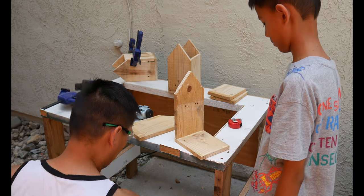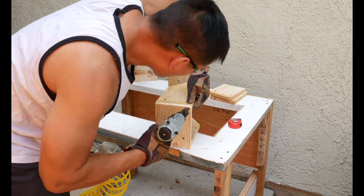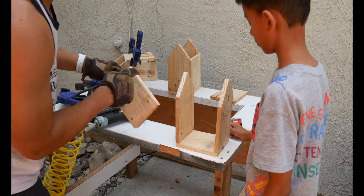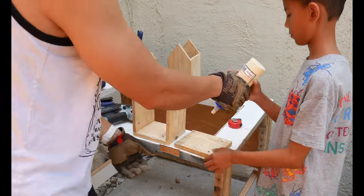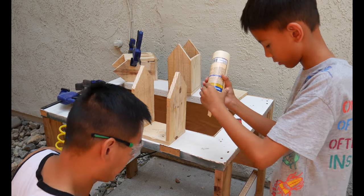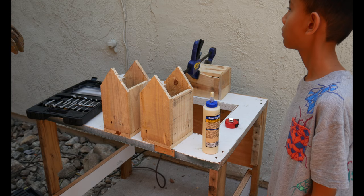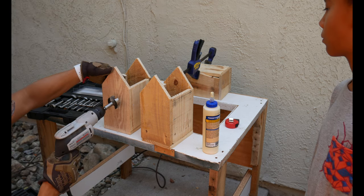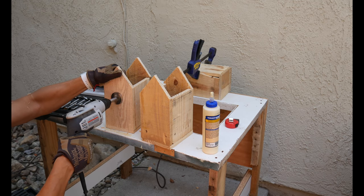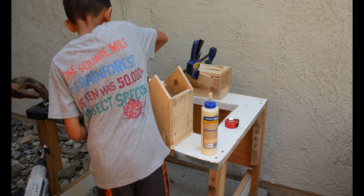Now I'm having Chris do the glue-up so that he can actually participate instead of just standing there. I'm going to have him apply the glue, then have him stand back so I can nail the wood together. But sometimes this wood will just shoot in whatever direction it wants. Right here we're going to drill the hole for the bird to enter.